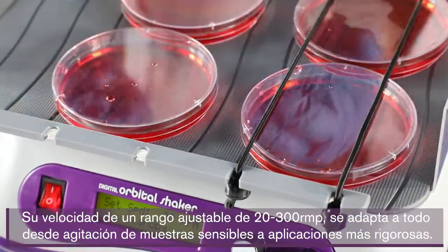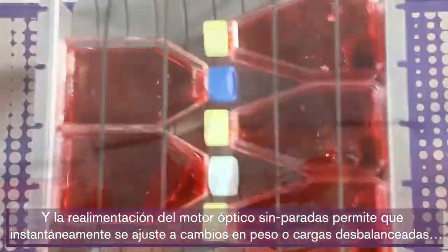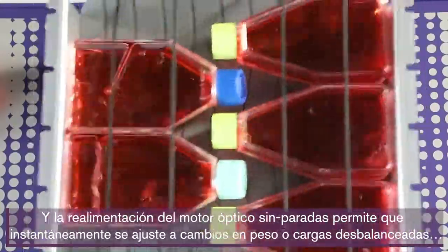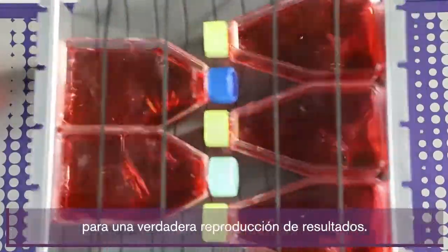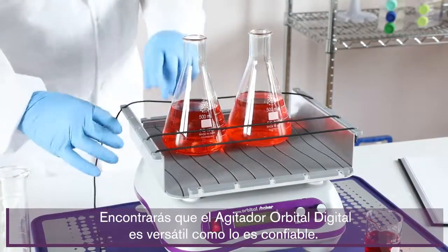Its adjustable speed range — 20 to 300 rpm — accommodates everything from sensitive sample agitation to more vigorous applications. A no-stop optical motor feedback allows it to instantly adjust to weight changes or unbalanced loads for truly reproducible results.